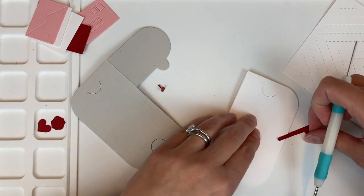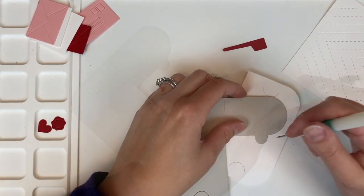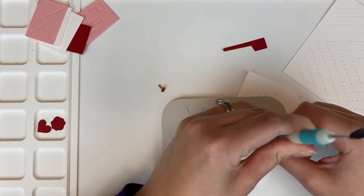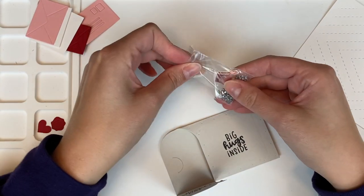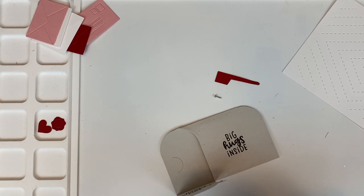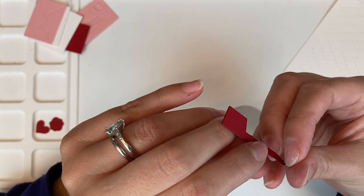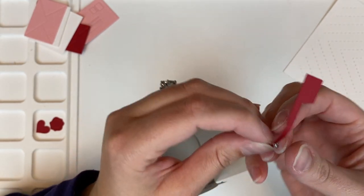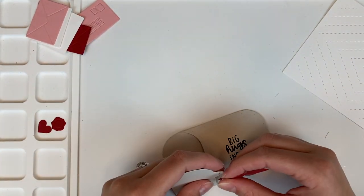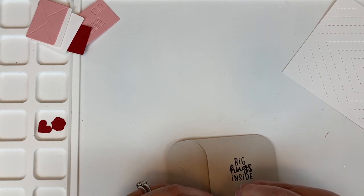I'm going to make this a little bit interactive by making the flag on the box move. Just poking a hole with a die piercing tool both on the flag and then on the little edge of the mailbox, then using one of these teeny tiny little brads. Going ahead and putting this brad through the flag and then sticking it through the mailbox, so you can put the flag up or put it down — it moves, making this card a little bit more interactive.